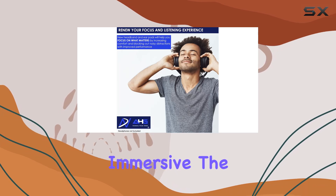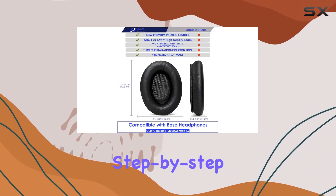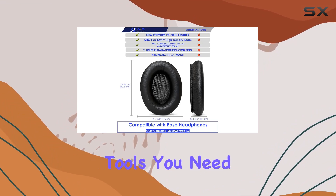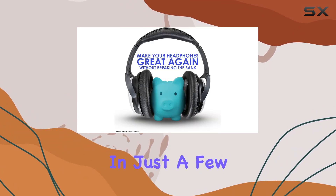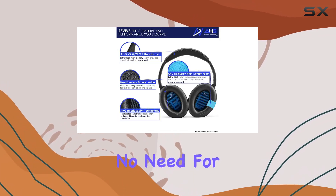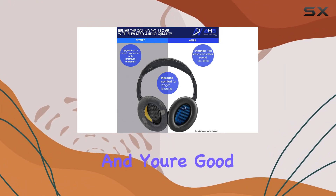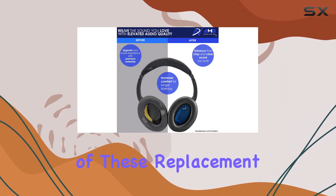experience immersive. The installation process is a breeze — the kit comes with clear step-by-step instructions and all the tools you need are included. In just a few minutes I had my QC15s feeling and sounding like new again. No need for professional help or complicated maneuvers, just follow the guide and you're good to go.